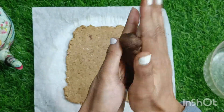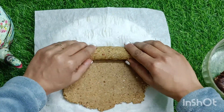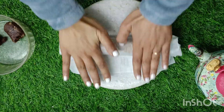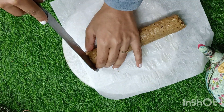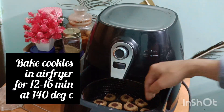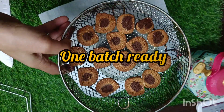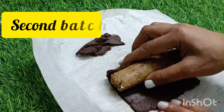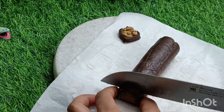Roll out one dough and make a log with the other. Place on one side and start folding from that side, then cut into cookie shapes. You may refrigerate the cookie dough log to make cutting easier. Bake air fryer chocolate cookies at 140 degrees Celsius for 12 to 15 minutes or longer — check after 12 minutes. Bake longer if the atta chocolate cookies are still soft. Let the jaggery biscuits cool down before storing them in an airtight container.